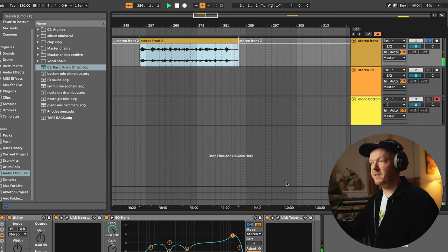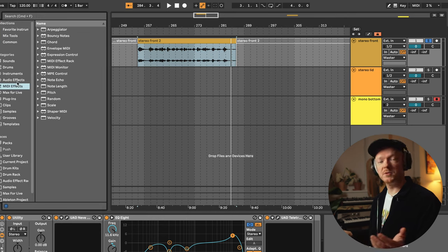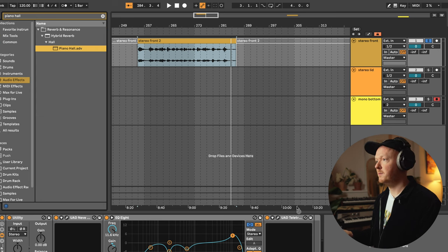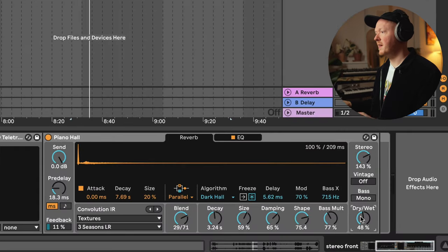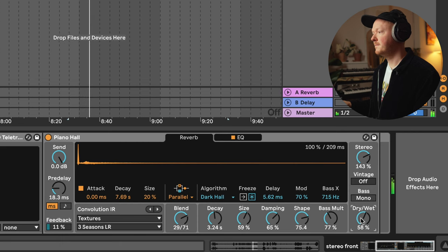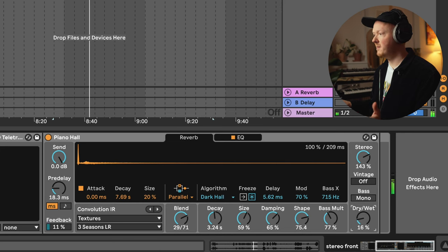And so that's the basic processing chain that I use at the moment. Let me show you some extras to achieve a more characterful sound. Ableton has a reverb preset called Piano Hall that I've been using for years. I've tried so many different reverb sounds and this particular preset is such a great starting point, at least for me and to my ears, for mixing piano or adding reverb to your recordings. Here's how it sounds at 50% — and I would dial it back to anywhere between 10 and 20%.